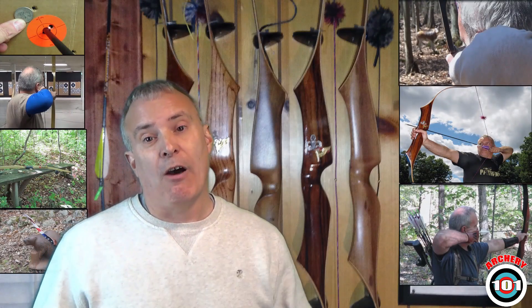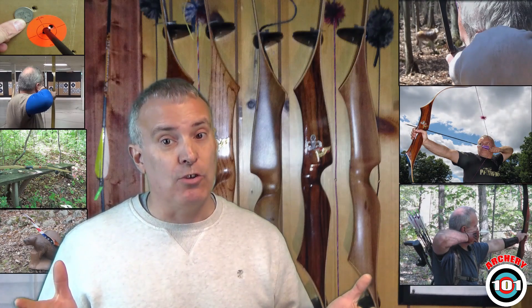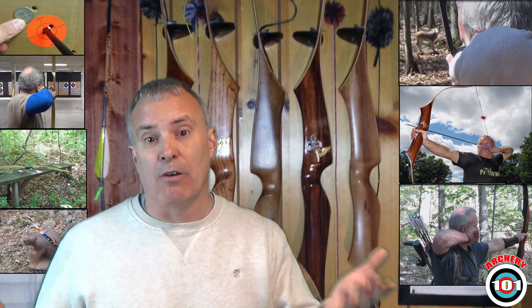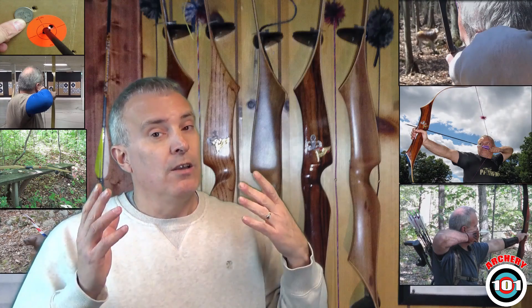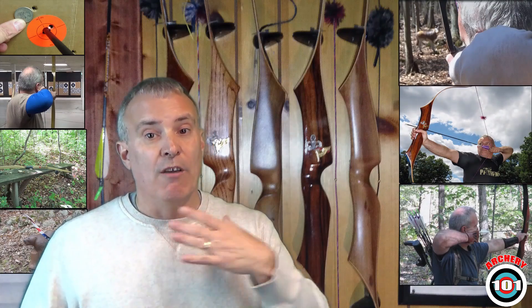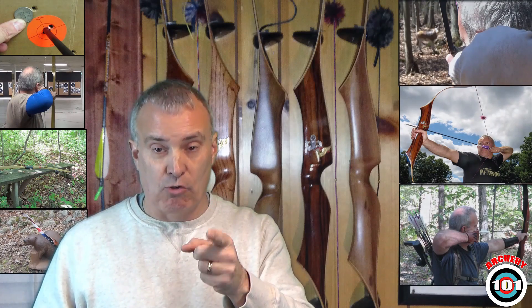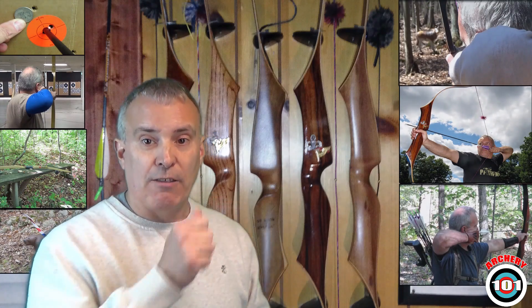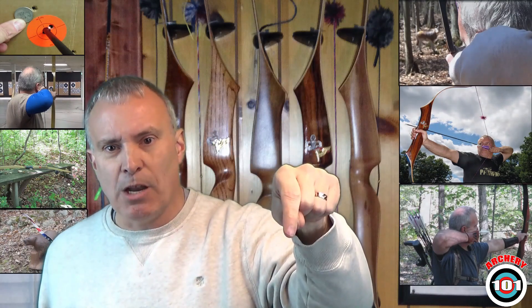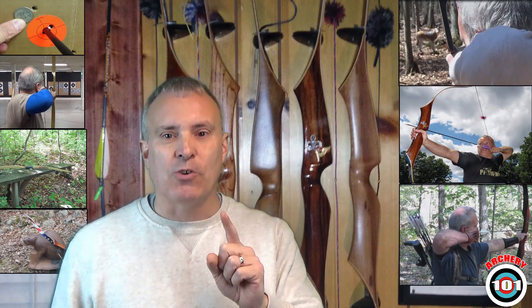Alright everybody, there you have it. I met Paul on Facebook where he was posting pictures of how he made them and showed some videos. I don't use flu flus but I think they're cool — I always see the radial ones and think wow, that's pretty simple to make. I asked him to make a video for Archery 101 because that's what it's about: archers helping archers. If you like the video give Paul a thumbs up. If you have a question or comment put it down below, don't forget to subscribe, and I'll see you next week with an all new episode of Archery 101.